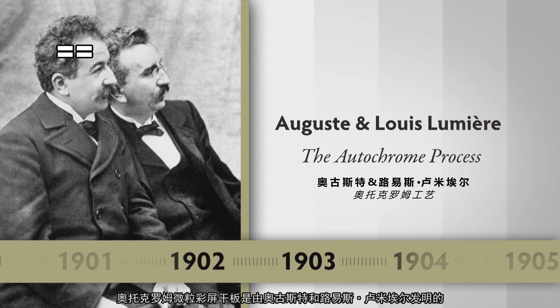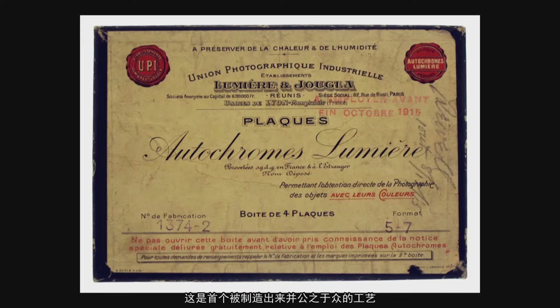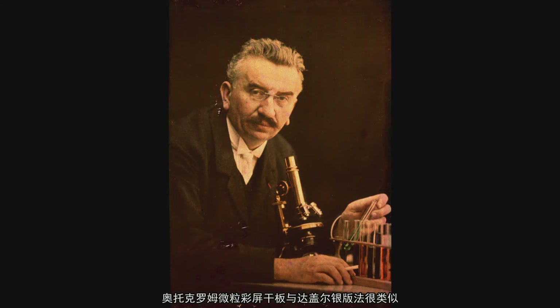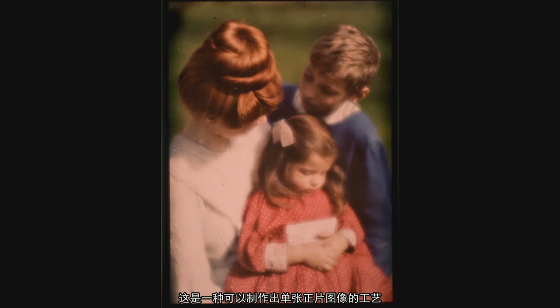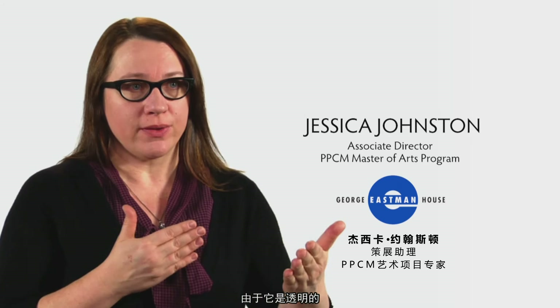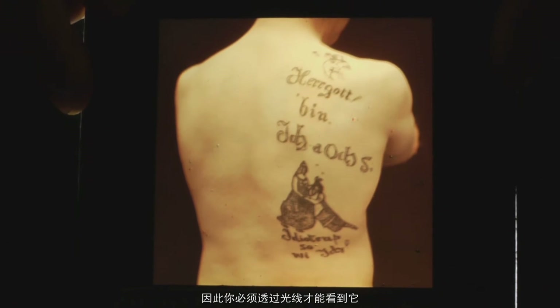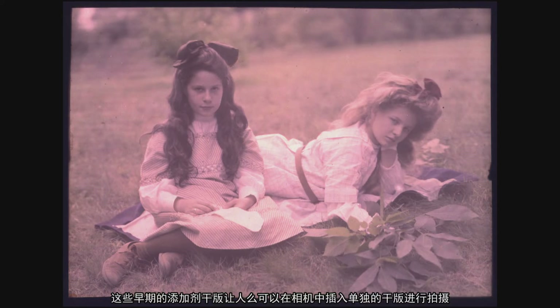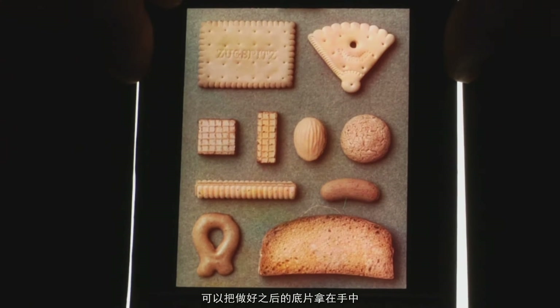The autochrome was invented by August and Louis Lumière — the first process that could be manufactured and made available to the public. The Lumière brothers are probably best known for the invention of the motion picture camera. The autochrome is, like the daguerreotype, a process that produces a single positive image — a one-of-a-kind image. However, it's a transparency, so you have to view it through transmitted light. These early additive screen plates enabled people to take a picture in their camera with a single plate, with the finished product being something you can hold in your hand, hold up to a window, and see a full color image.